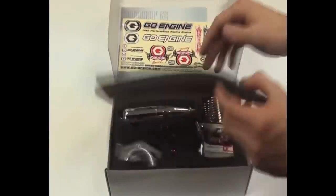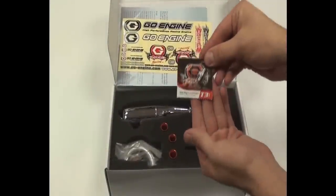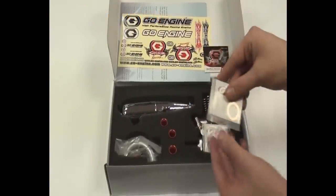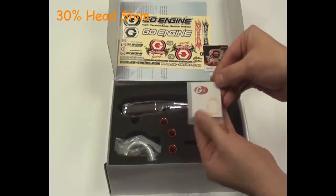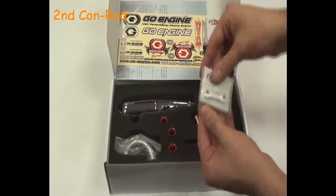Once inside the box you will see the layout is nicely presented. First starting off with the Turbo T3 Glow Plug that is supplied with the kit. Then the 30% head shim for obviously when running 30% fuel, and the second con rod which is generally replaced after 1 gallon of running.